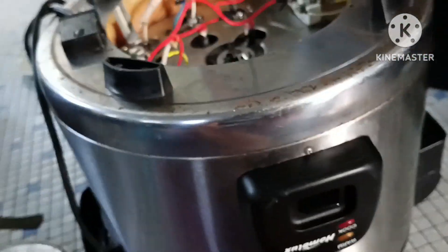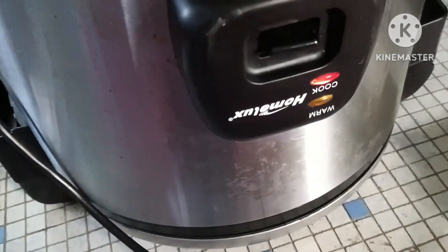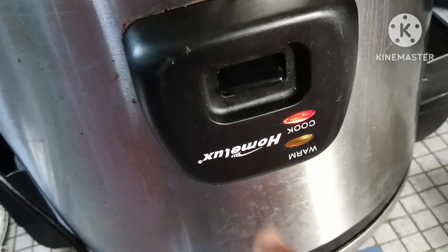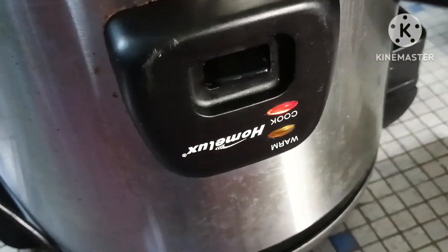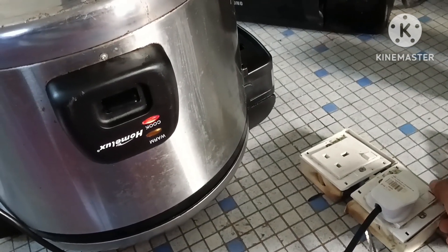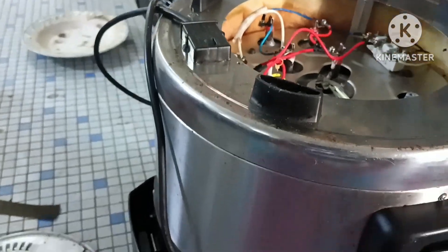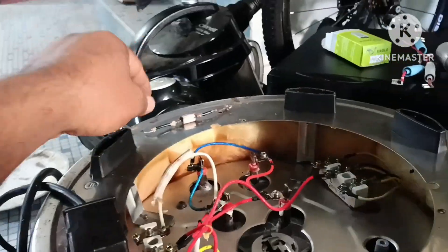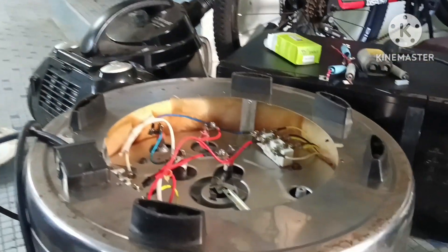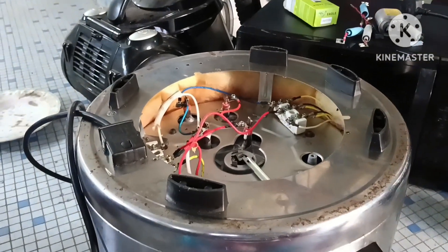After I connected the fuse — actually this is the common problem for rice cookers, the thermal fuse always burns, so you have to replace it. Alhamdulillah, the power is now restored. It was the problem only with this fuse.